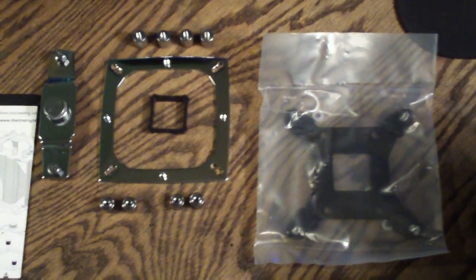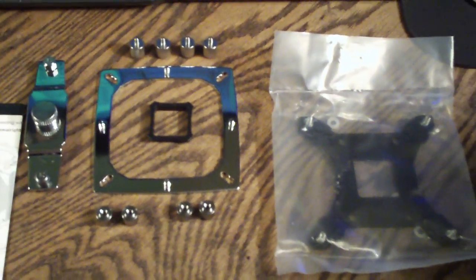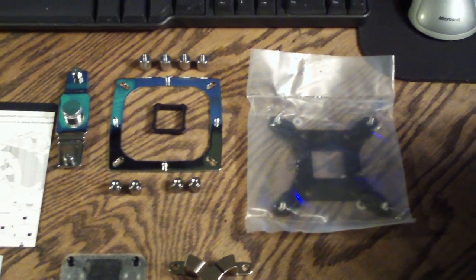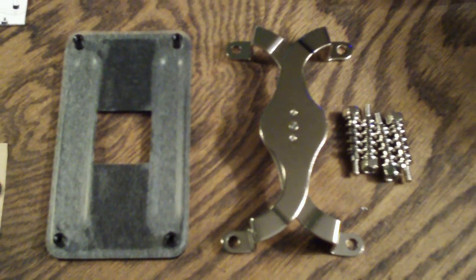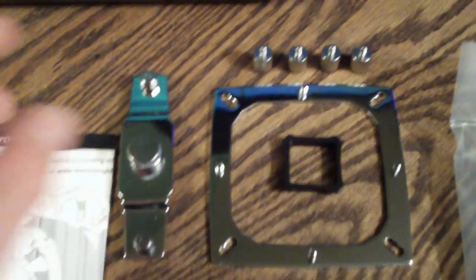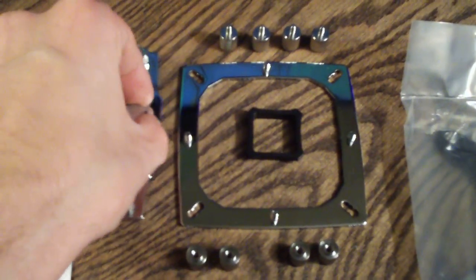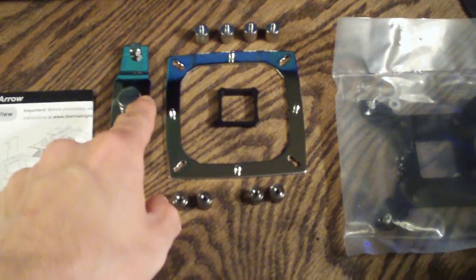This is the mounting system for the Intel 775, 1156, and 1366 sockets. This is actually the only sockets that come with the pressure valve adjustment. Down here you can see we have the AM2 and AM3 mounts. It uses springs to hold tension onto the top plate through into the back plate. If you want to use this pressure adjustment valve to add extra pressure, once this is installed, you're going to have to have an Intel system to go with that. The wrench is what you use to tighten this down.